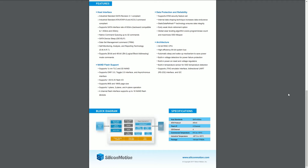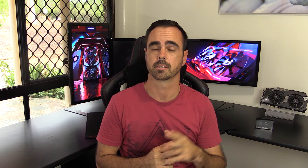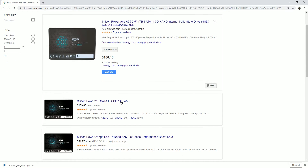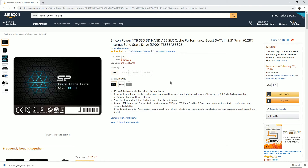Conclusion time — as always, I like to rate a product on a good price-to-performance ratio and whether you're getting a good bang for the buck. This SSD is listed on two places here in Australia: Newegg Australia and Umart. Both sites were pretty close to each other in terms of pricing at $166 and $169 respectively.